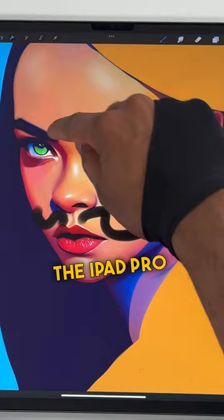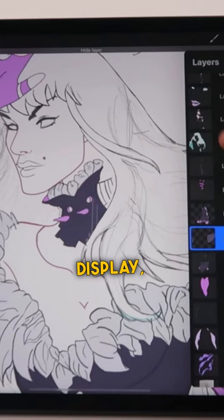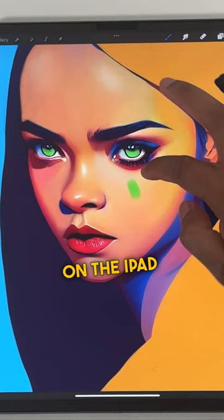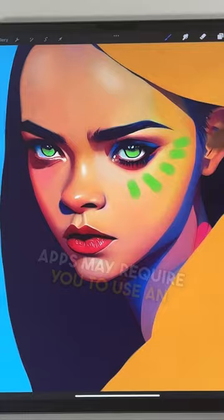The iPad Pro has a touch-sensitive display, which means you can use your fingers or any other stylus to draw on the iPad Pro. Some drawing and illustration apps may require you to use an Apple Pencil to access certain features or tools.